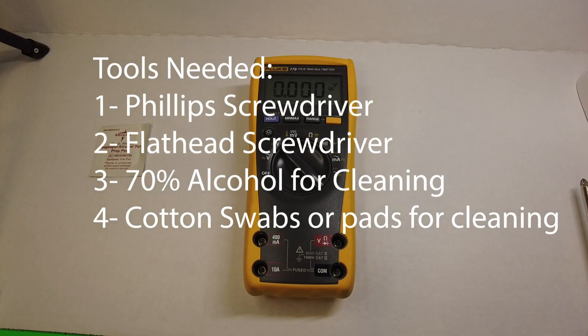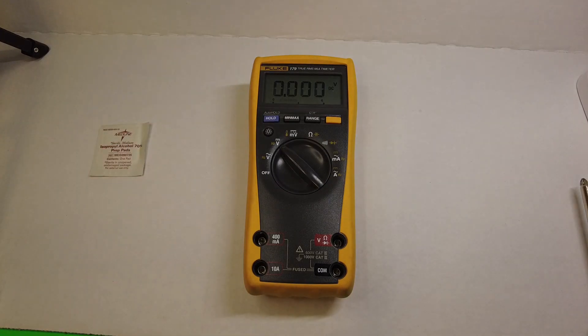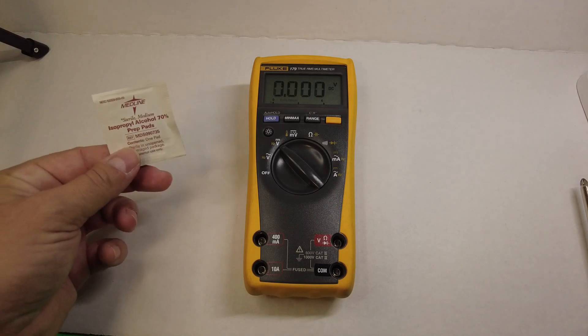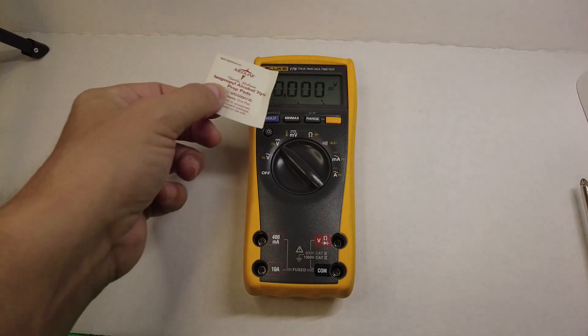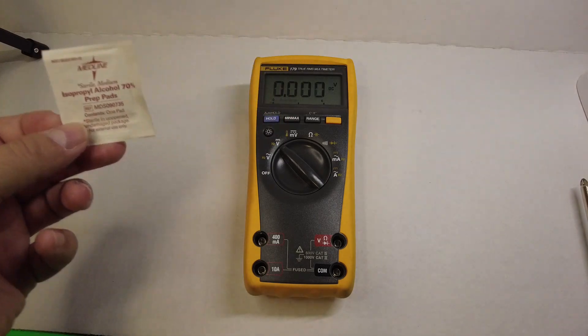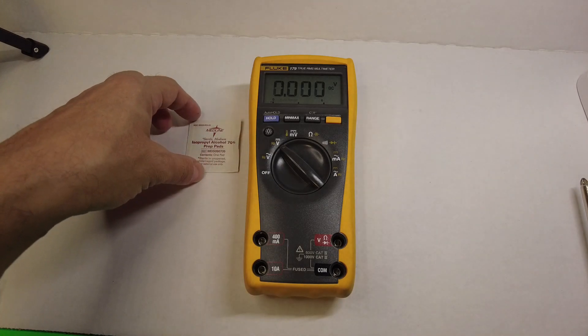Hey everybody, it's Hardy with Electronic Test Equipment. Today we are looking at a Fluke 179 true RMS multimeter, but this one has faded LCD segments. So I'm going to show you step by step how to break it down and we are going to clean the old pink elastomeric connectors that are inside and see what kind of impact that has on the display.